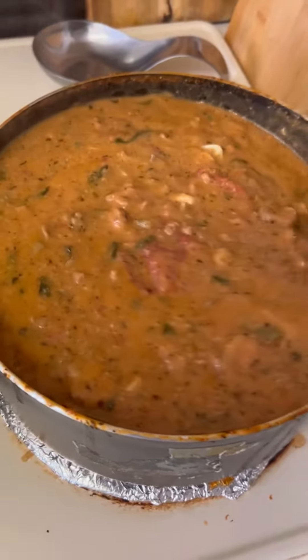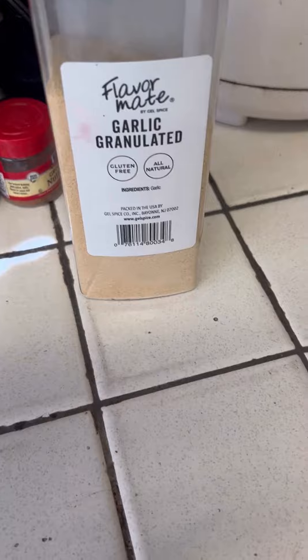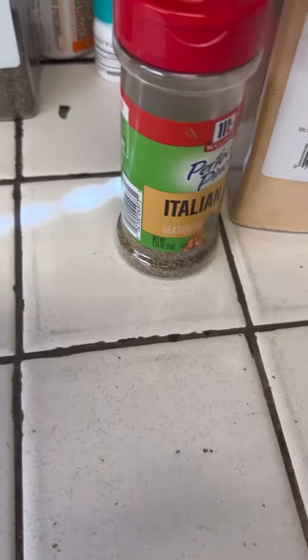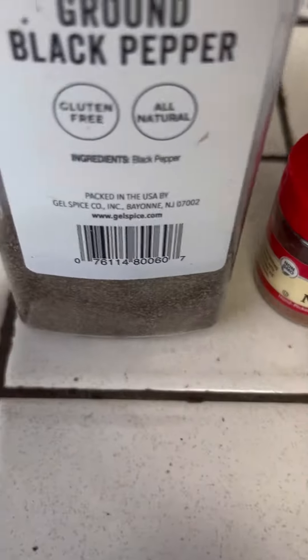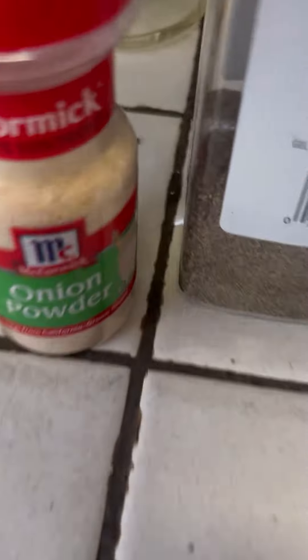Seasoned it up real good. These are my seasonings that I use: garlic, Italian seasoning, my secret is a little nutmeg, ground black pepper, onion powder, a little sea salt, and I did put a little bit of this as well, and I put a little bit of brown sugar.